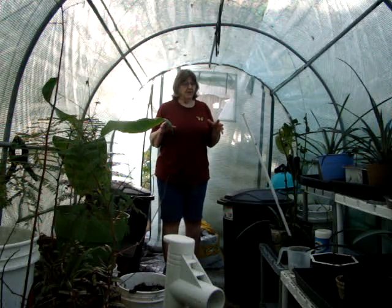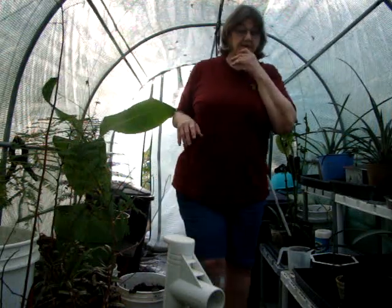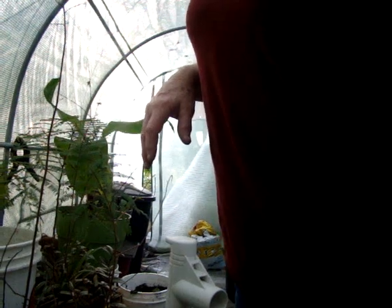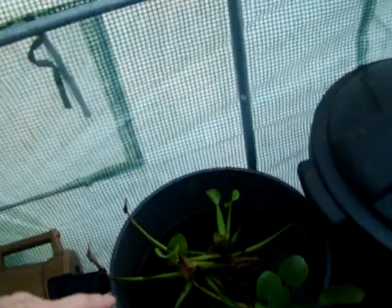I hope you all are well. Let me give you a little tour. I broke my camera — I had it on a tripod and knocked it over; it broke the mount where you put it on the stand. Here are my mimosas — they're shedding a little bit. This is a banana plant; it's got water on it.